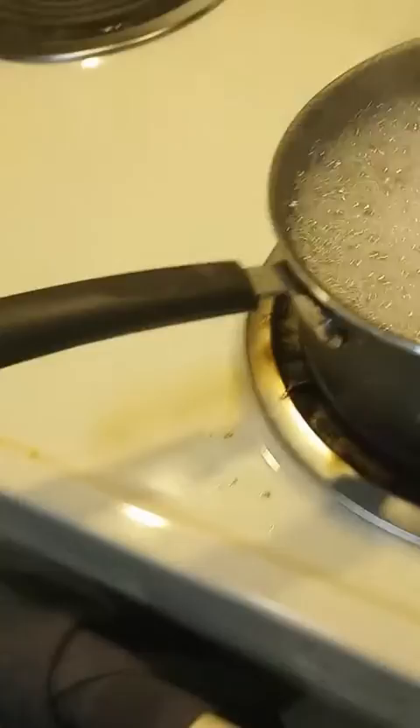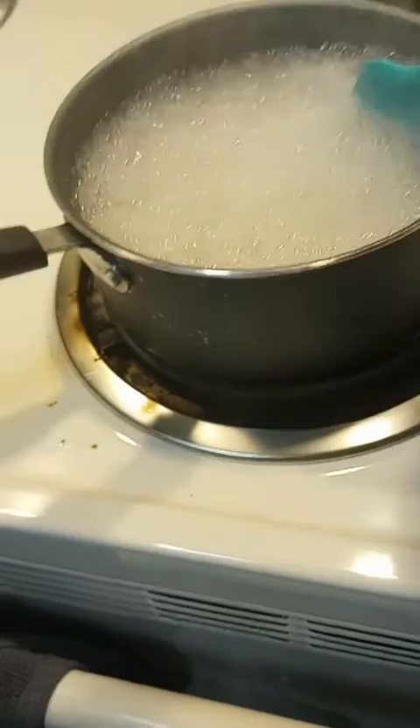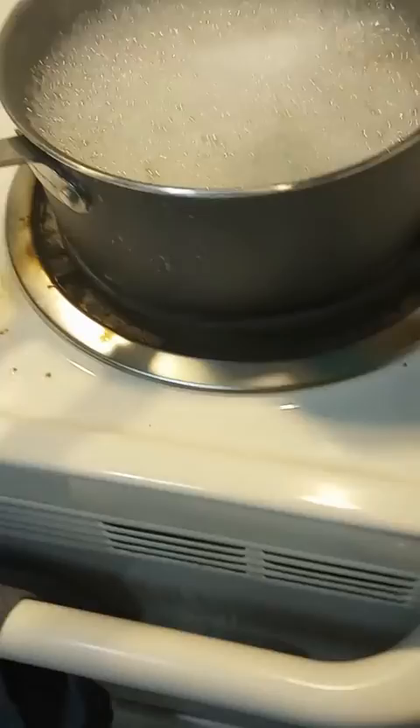I've seen this on some other kid's video. He left this thing, and it flung out onto his hands. I just gotta cool it down. You gotta be careful when you stir with this thing. It'll cause big problems.